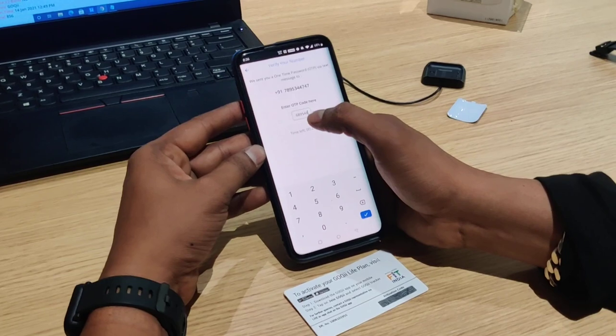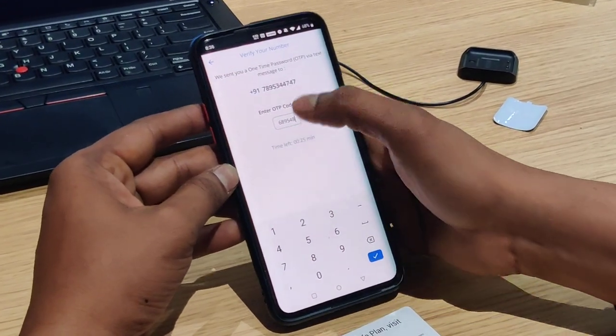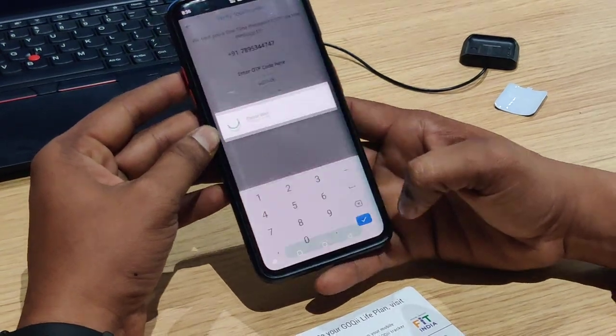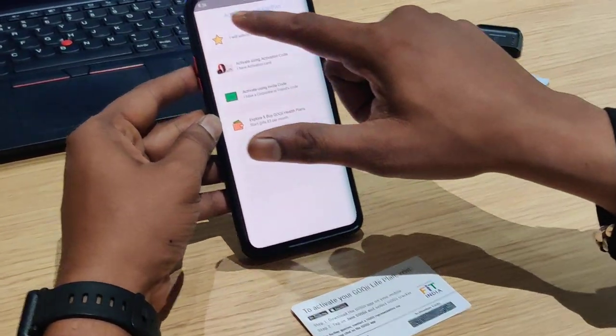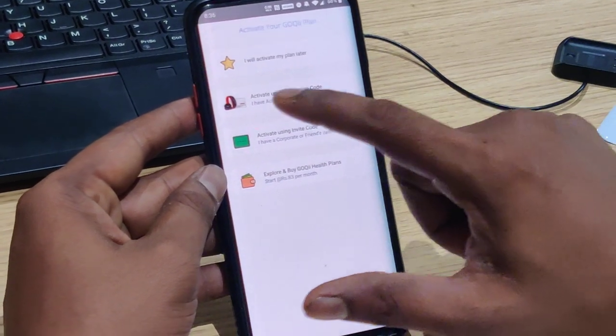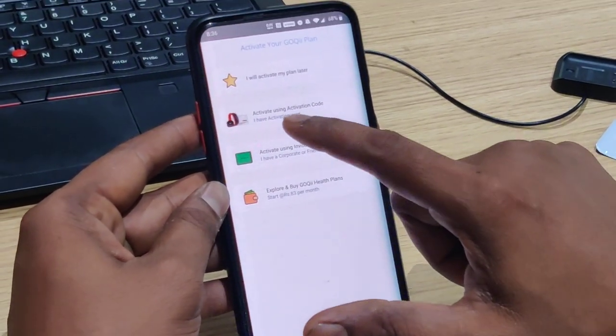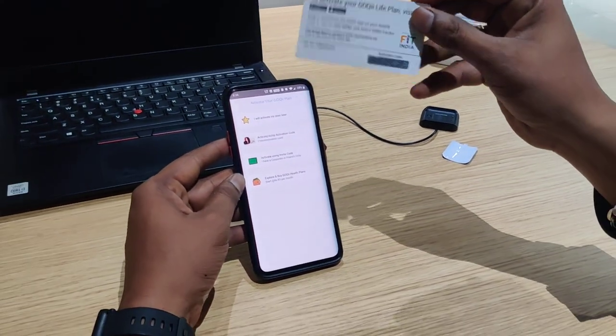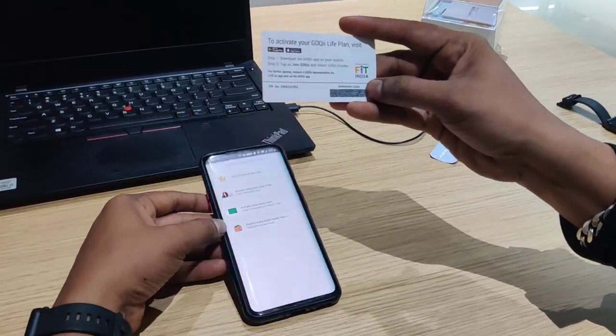On the OTP screen, manually type the OTP when you receive it. After entering the OTP, you will have 4 options. Choose the second option: Activate using activation code, because you have an activation code in the box.